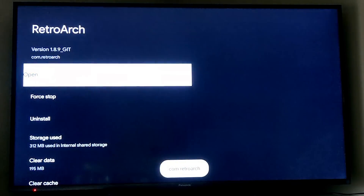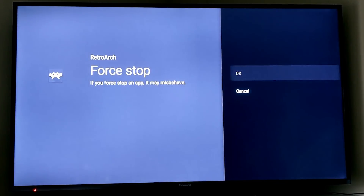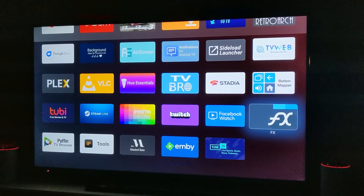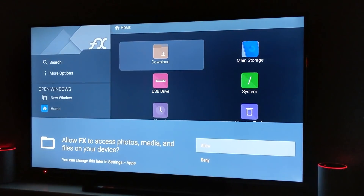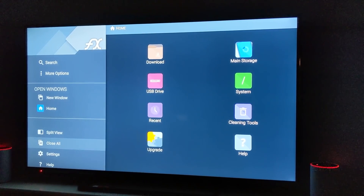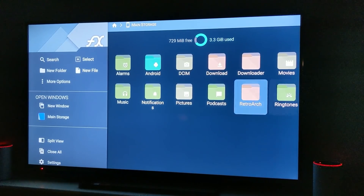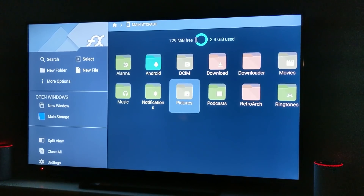With all of these added, I needed a file management system, so I went and got FX File Explorer. Now this can be a bit of a dangerous proposition, but it looks like everything is being done right — they're not sending data out of your file system or trying to steal anything. All the permissions are optional and your choice.